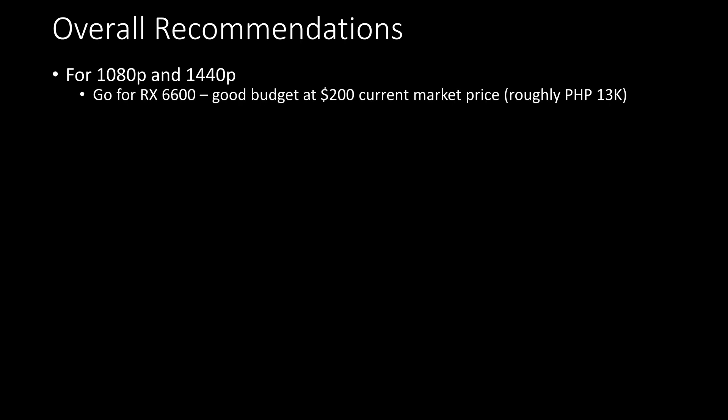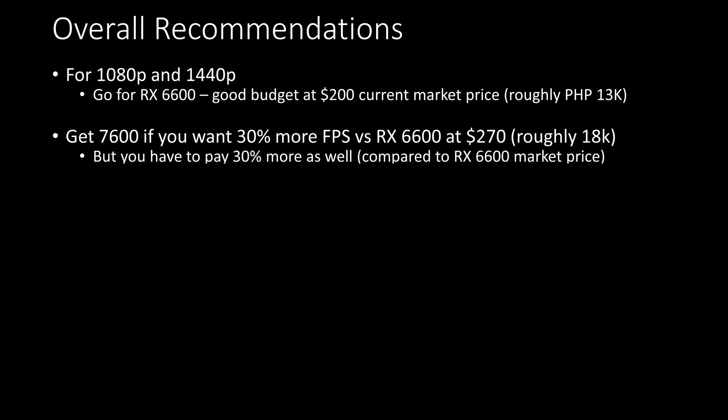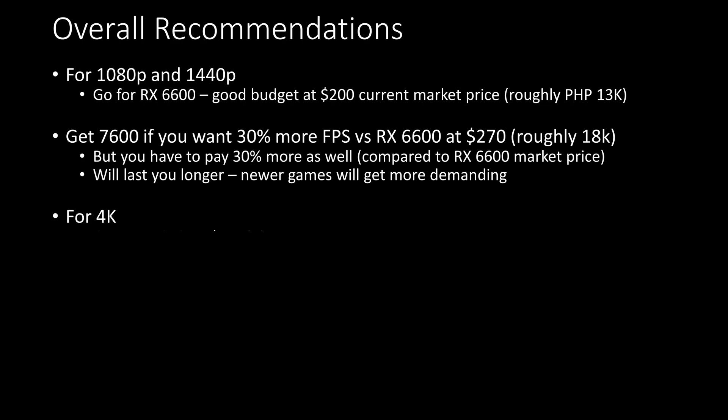For overall recommendations for 1080p and 1440p, the RX 6600 is really a good budget GPU. If you want a 30% boost in performance, you should also pay 30% more to get the RX 7600. If you have this money, this GPU will last longer than the 6600 for modern titles. For 4K, I suggest getting the RTX 4070 at the minimum.